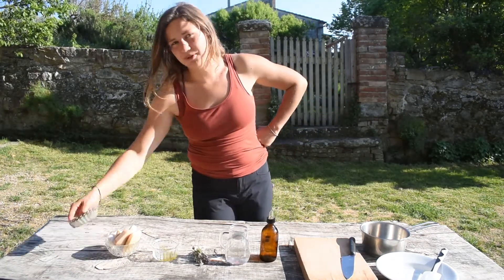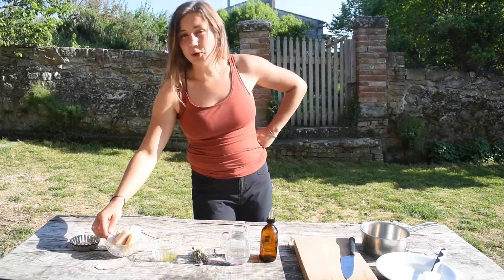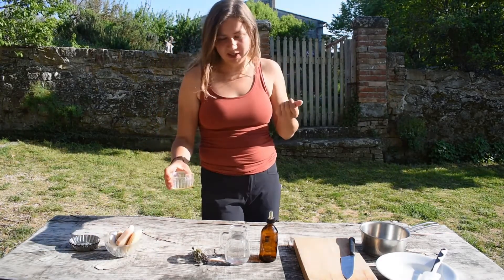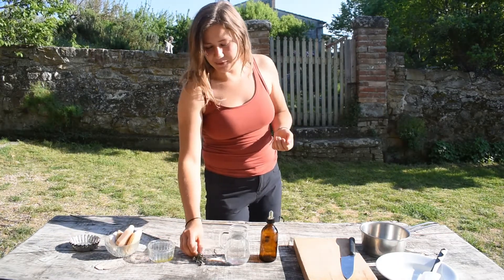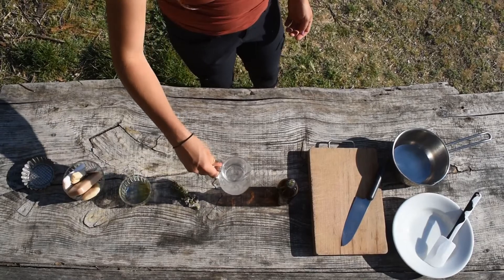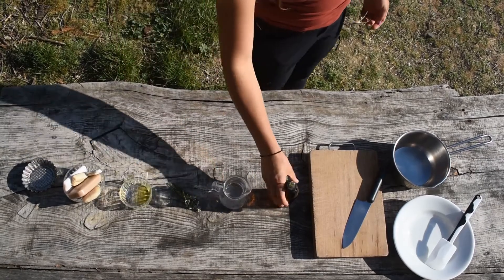First of all we need some forms, some old soap bars you can find in the house, a tablespoon of olive oil to moisture our hands, some thyme for the decoration and the scrap, a quarter litre of water, and some thyme essential oil.